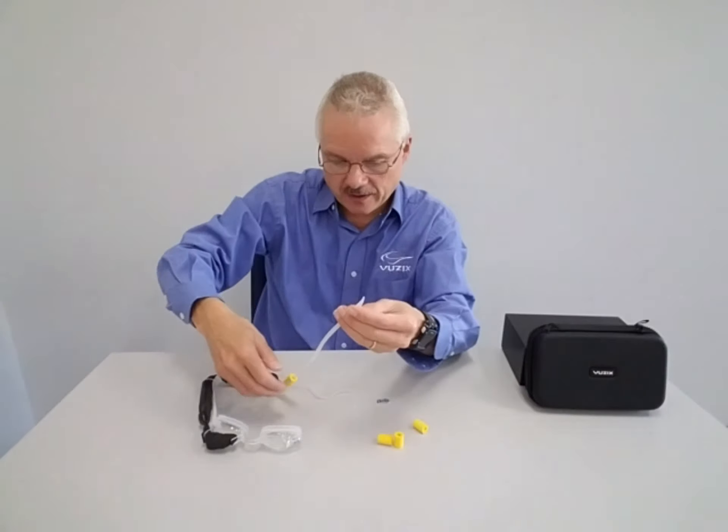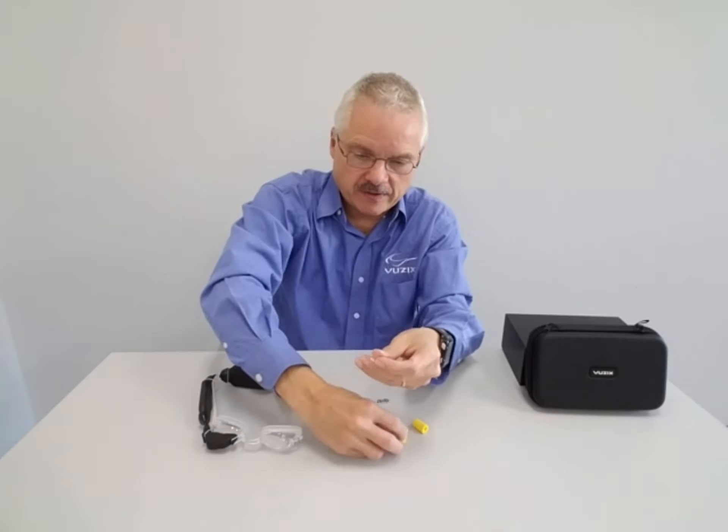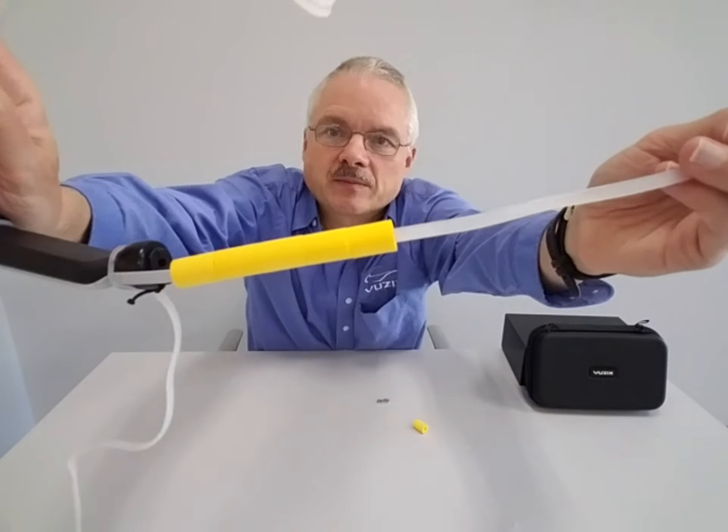So here we go — you just thread them on your strap like this: three, four, five. I don't know if you can see that happening, but you see we get them threaded on there.